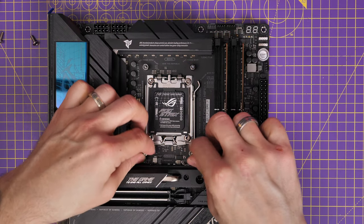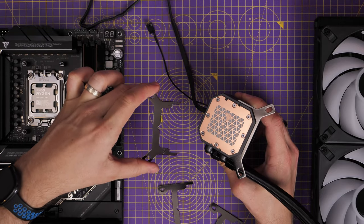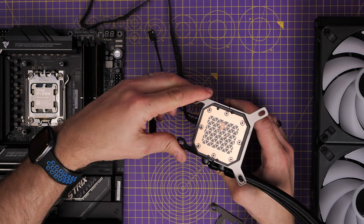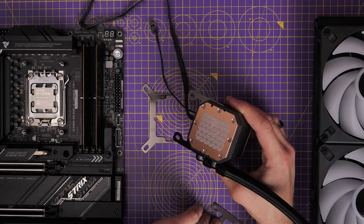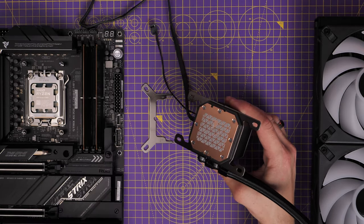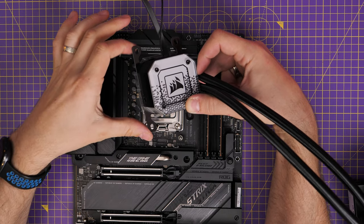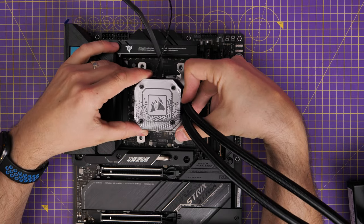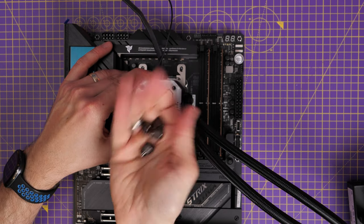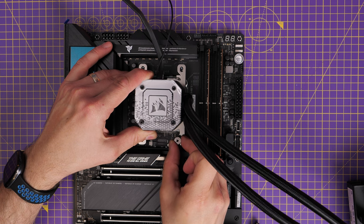You also need to remove the brackets from the pump head and install the AM5 ones. Note that the bag says AM4 where the parts come in, but it actually works with AM5 as well — it's a different setup because there are no hooks; instead there's a bracket that sits over those standoffs. The thermal paste is pre-applied on the pump head, so sit that down over the standoffs and screw it down. Hopefully this has been an interesting insight into the AM5 setup and the things to watch out for. Thanks very much for watching.